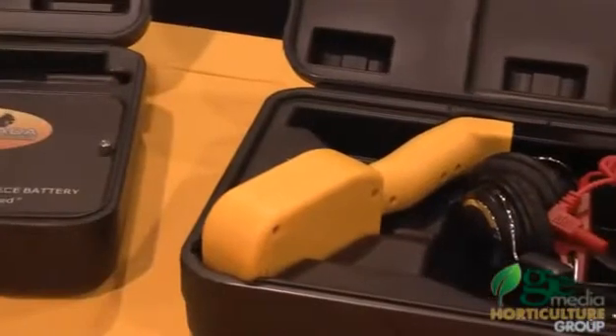We've upped the power on it by 30% so you can go farther, deeper, and do a better job with your solenoids.